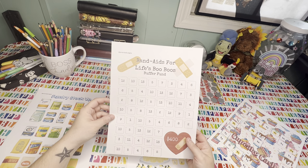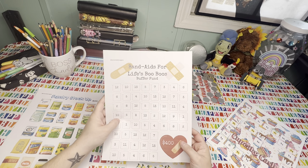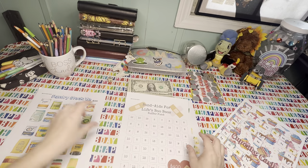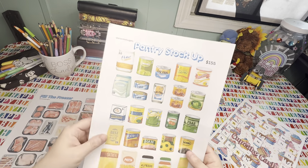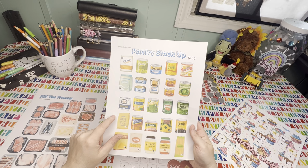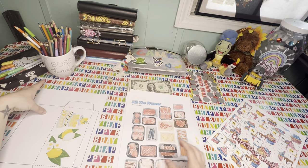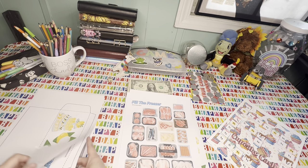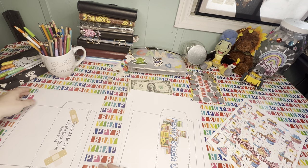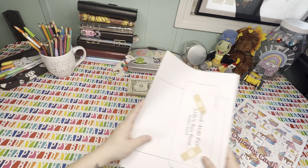I need something like a week ahead. This is not as much as a week ahead for me, but I think that this could suffice. I am going to definitely be starting this at some point. And then we have Pantry Stockup, because I did have a few of you guys ask me if I could do a Pantry Stockup and a Freezer Fill. They all come with their own printable envelopes, so that way you can print, cut, and tape them together and start saving.